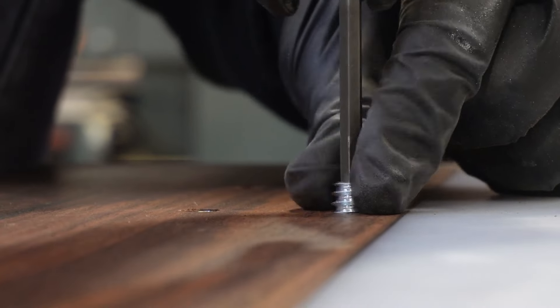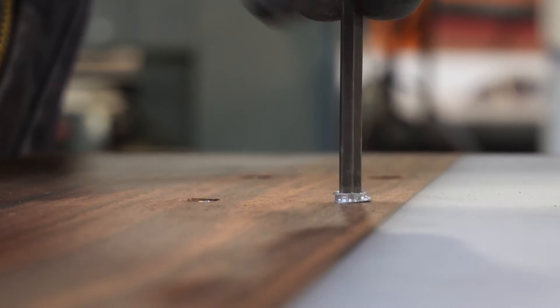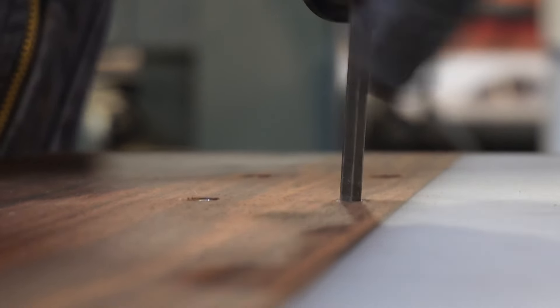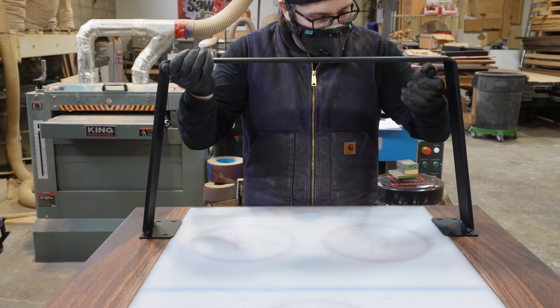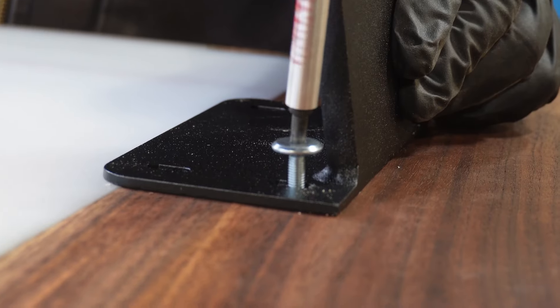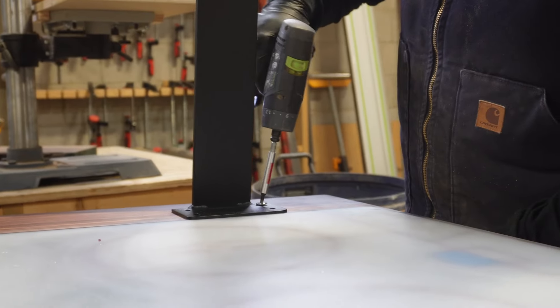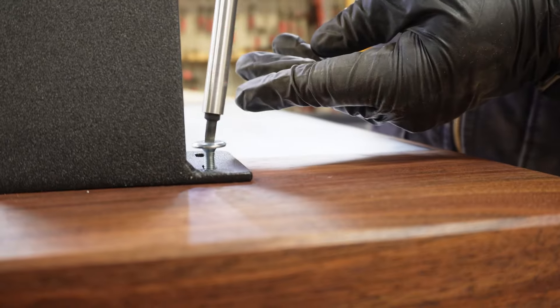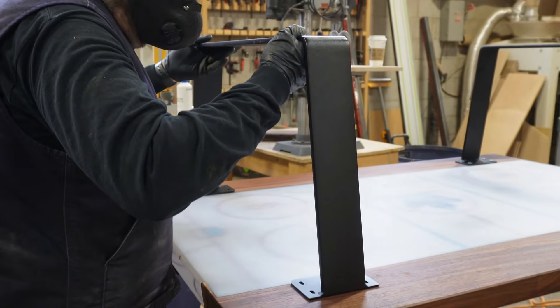When I first started making metal table legs, I actually put the slots the wrong way because I didn't understand wood movement — I assumed wood moves along the length of the grain, not across it. So the first metal legs I ever had made had slots going in the wrong direction. It was a quick lesson, and everything since has been done the proper way.